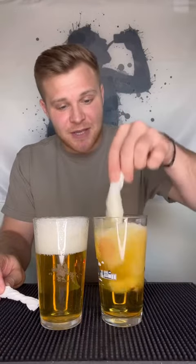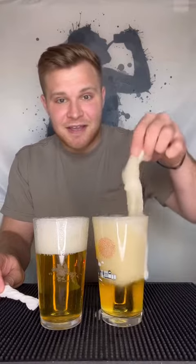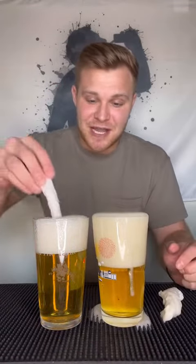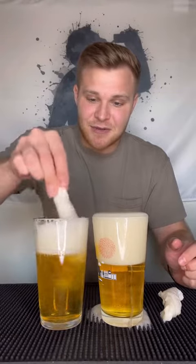This is what's happening to your stomach when you pour it like that. So obviously you're going to feel bloated after. You're not going to be able to drink as many beers. Look at when I do this.